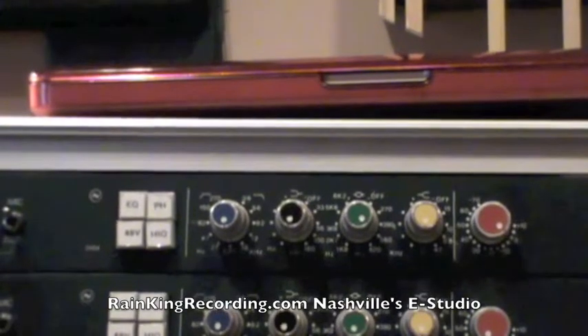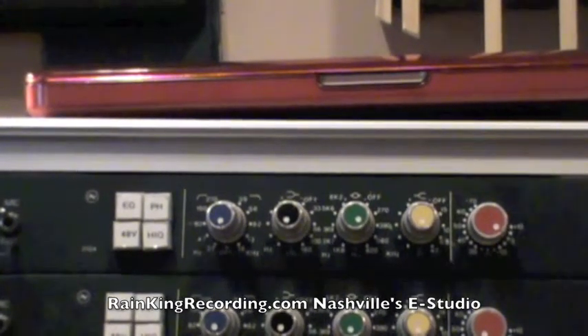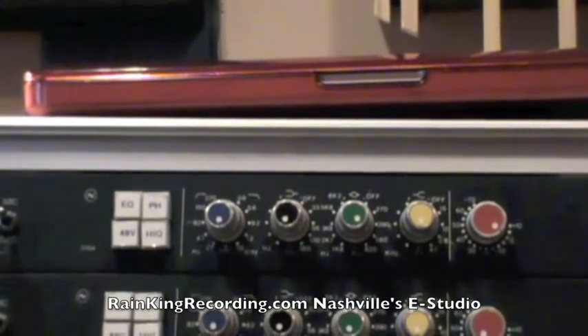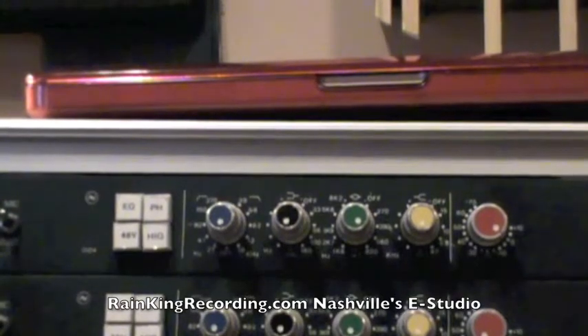So guys, that is the Neve 3104. If you've got any questions about it and want to know how it sounds or anything like that, just put your comments in the comment section and check out the website rainkingrecording.com. Thanks a lot, guys.